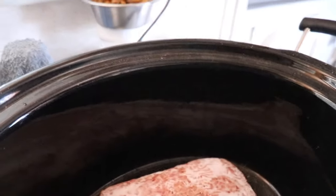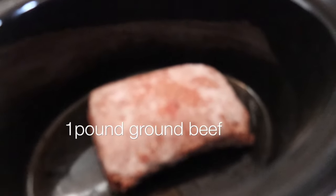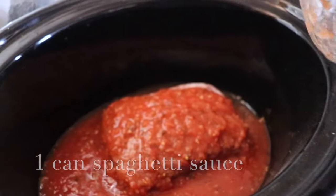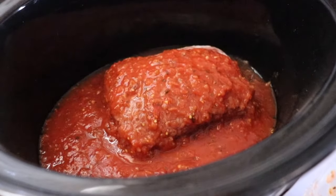I just threw some frozen ground beef in here — it's frozen. I'm going to pour my spaghetti sauce right on top, and that's all you do.